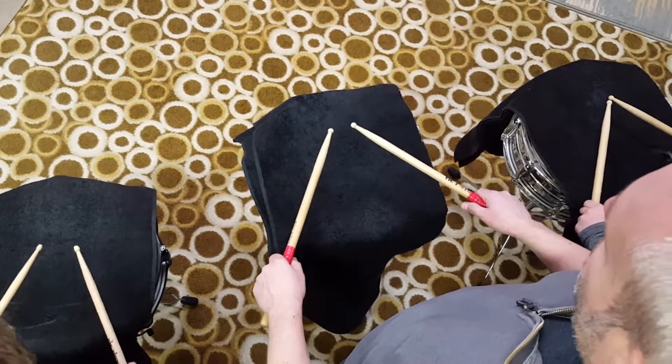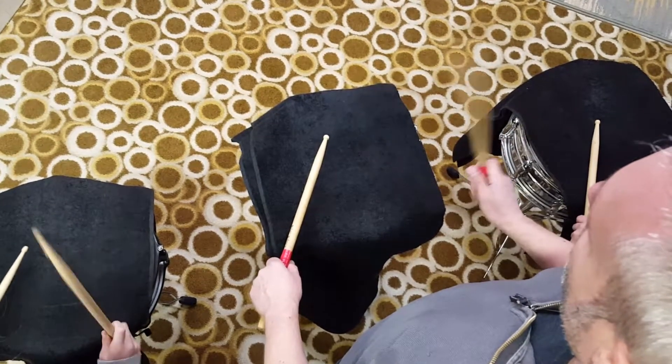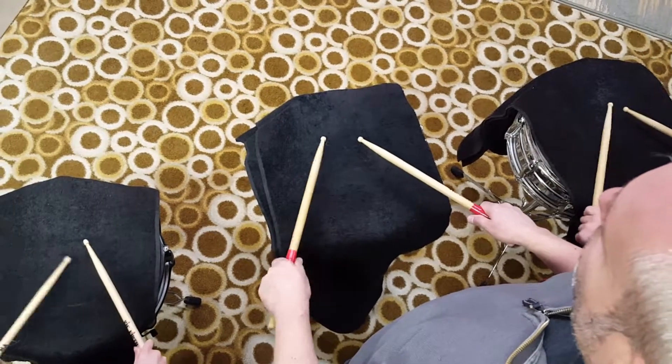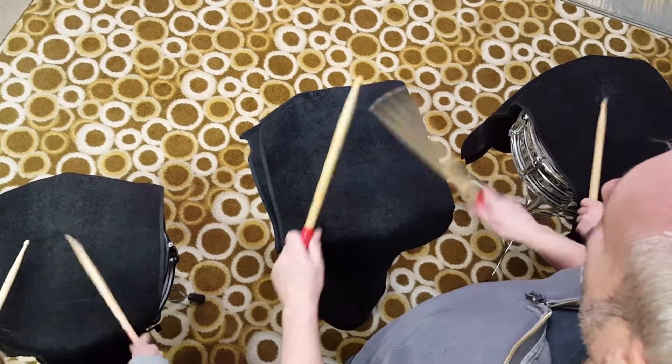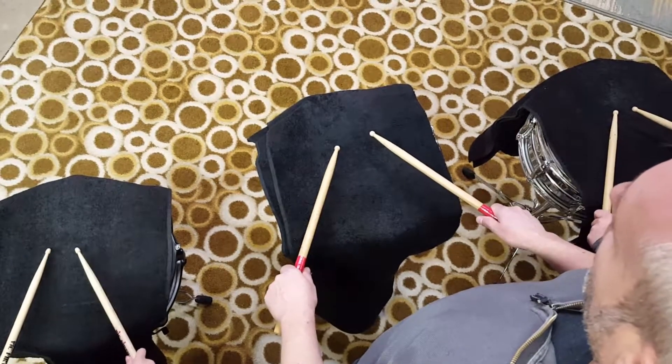Here we go. One, two, ready, go. One, two, three, four, one, two, three, four, and four, and stop. Alright, so that's the idea.